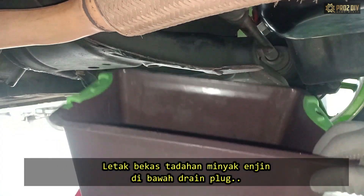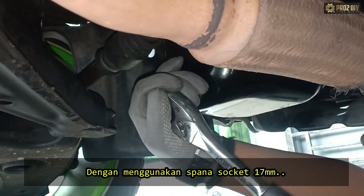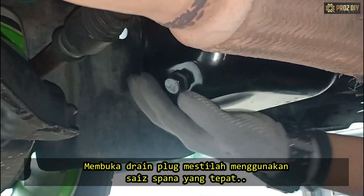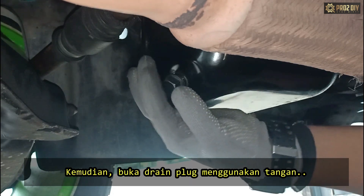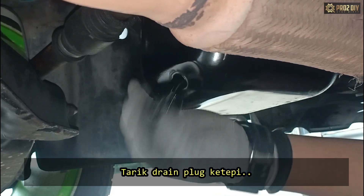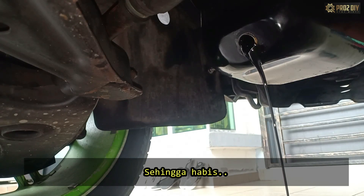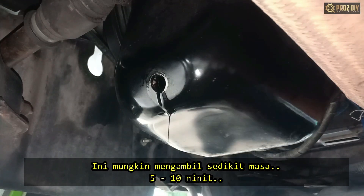Place your oil pan directly underneath the drain plug. Using a 17 mm socket wrench, unscrew the drain plug. Loosen it using a wrench of the exact size so you do not risk stripping or damaging the head of the drain plug. Then manually loosen the rest by hand. Once it gets really loose, quickly pull out the drain plug. Allow the oil to completely drain out until there is no longer a stream of oil, only an occasional drip. This may take 5 to 10 minutes.